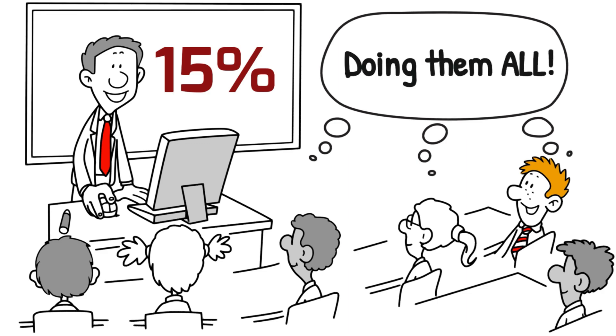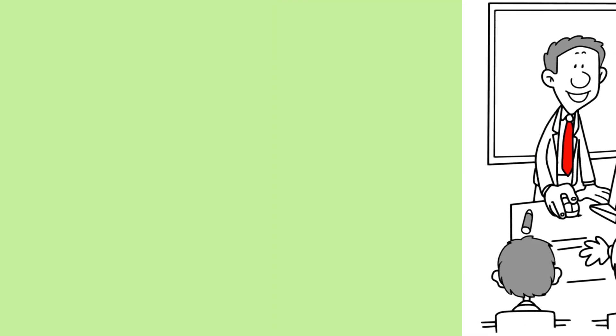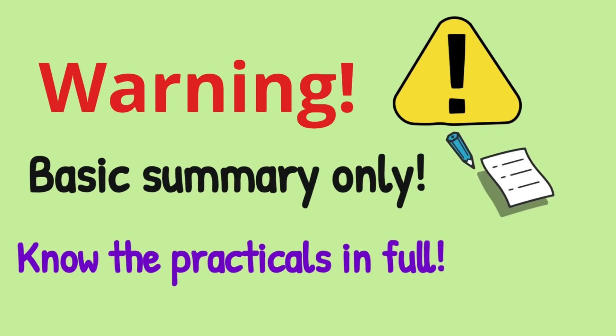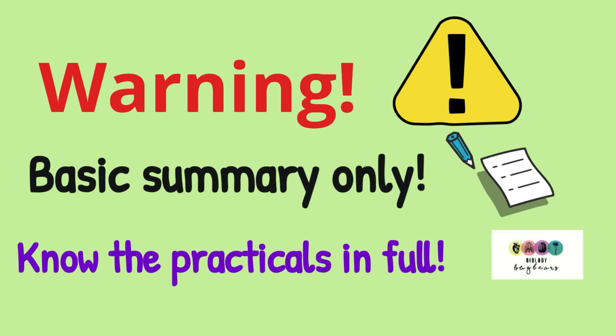Don't leave any out, and aim to complete all of Section B, every single question on the day, to give yourself the best chance. The practicals are easy to revise; you have lots of time and could actually do it in an afternoon. A note of warning: these practical pointer videos are summaries only, a basic summary. I'm picking details just to prompt you and help you fill in some exam questions. So watch the other videos, know the practicals in detail, and revise using your textbook — really important because you might see lots of other little details there too.